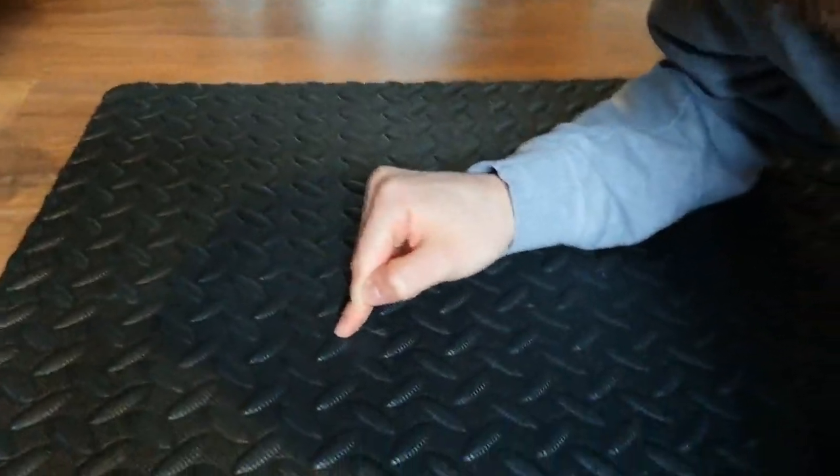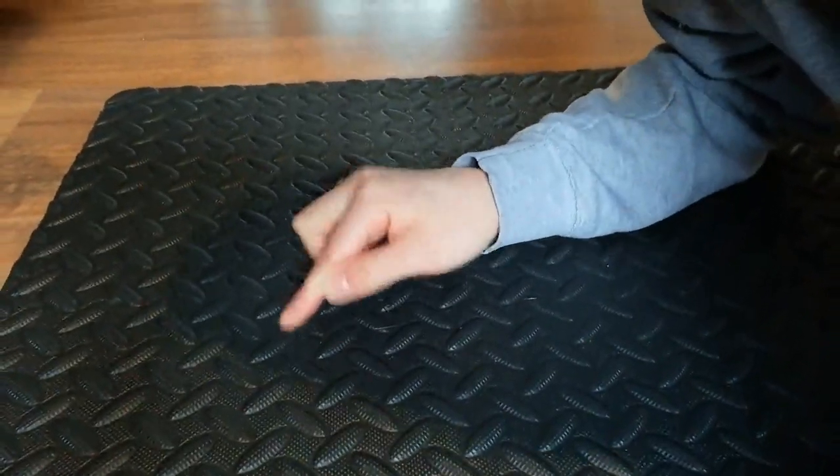One more thing worth mentioning: the ones I have are textured with little bumps as part of the design. I find that sometimes if the tama — the ball part — drops onto the mat, those bumps can cause it to bounce all over the place. You might want to steer towards tiles with a flatter surface, which should keep the ball from bouncing around as much. That's just a small but useful thing to know.